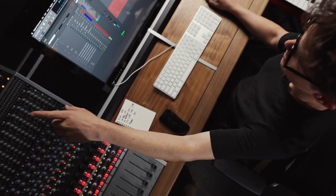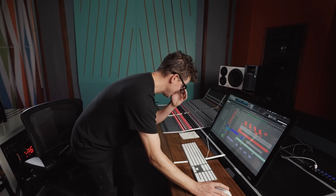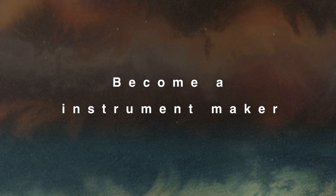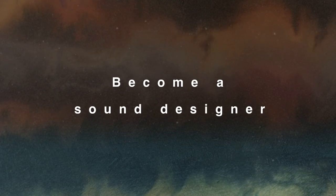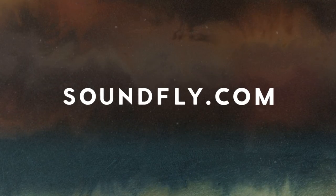The moment that I realized I could make my own sound, that's when everything sort of exploded in my brain. What I hope folks can take away from this course is a new set of techniques that continually unlock new ideas, no matter your experience or skill level. I really think that what I have to share will be applicable to you. Subscribe to Soundfly to get started.